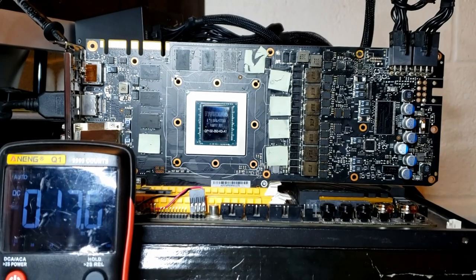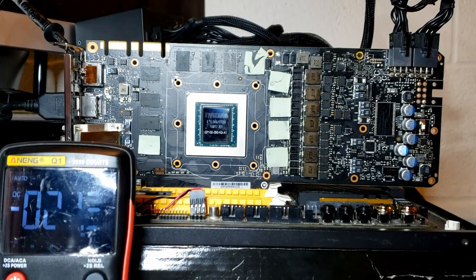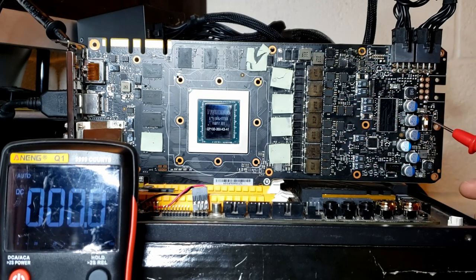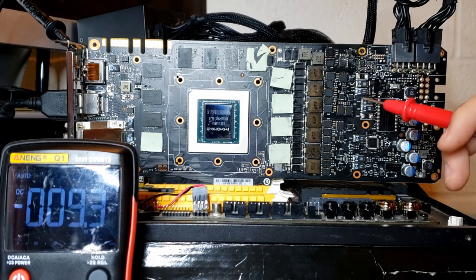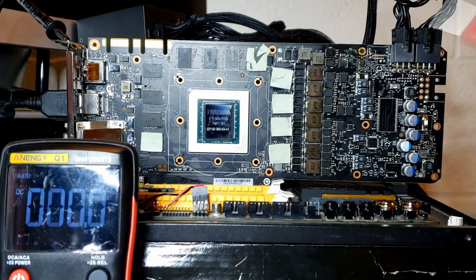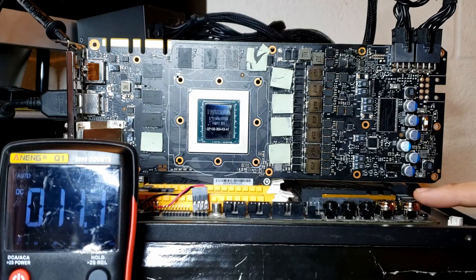I've reinstalled the inductors and the two replacement MOSFETs. Instead of putting an inductor in one position, I've placed a five amp fuse — this is just for testing purposes, to see if the card can run correctly at idle. If you reinstall inductors, I recommend using a soldering iron and not a hot air station — as you can see these look rather awful now. They still work fine, but they don't look that great. Anyway, let's start the card and see if it boots.